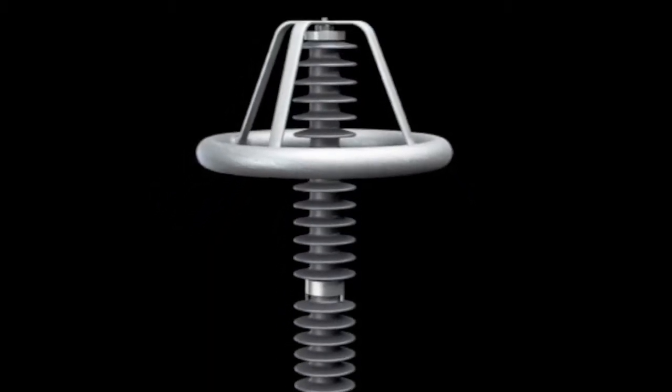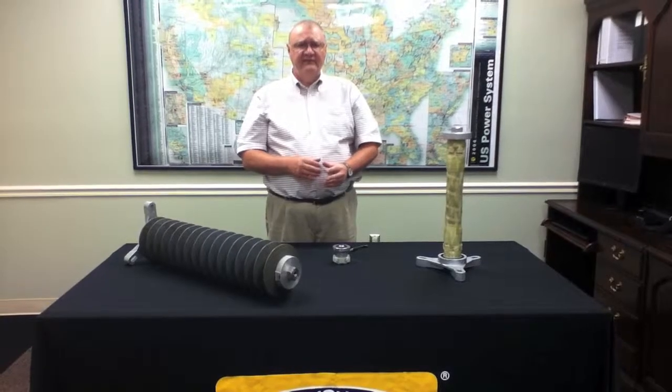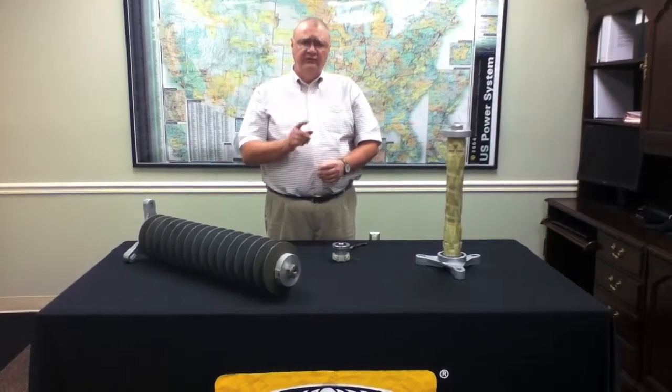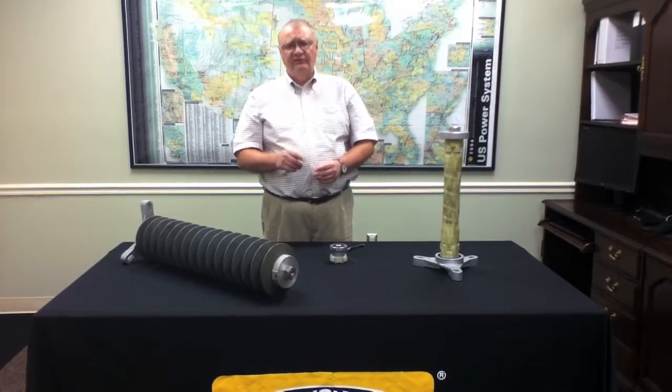In the past, a 138 kV PVN type surge arrestor required a grading ring. Under the new generation EVP surge arrestor, all arrestors used on 138 kV systems will be ring free.